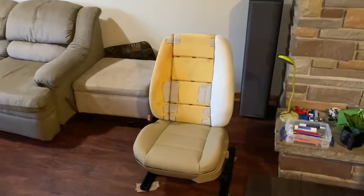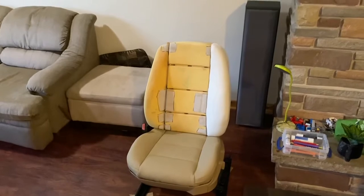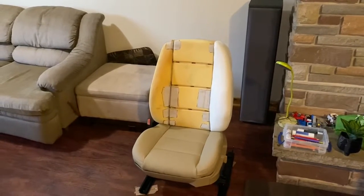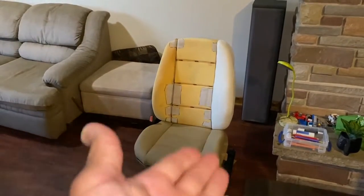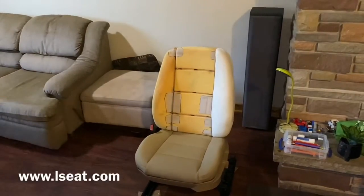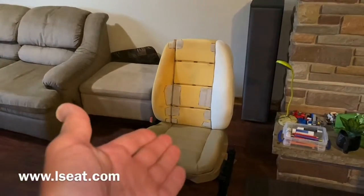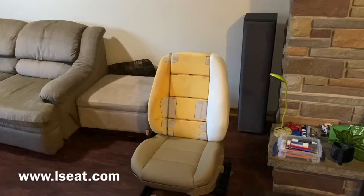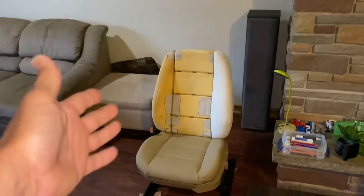Here is the final product — that looks incredible. Make sure if you're looking for reupholstering kits, check out L-Seat — great place, that's where I got these ones. Now you know how to fix your foam. Throw me a subscription. Till next time, everybody.